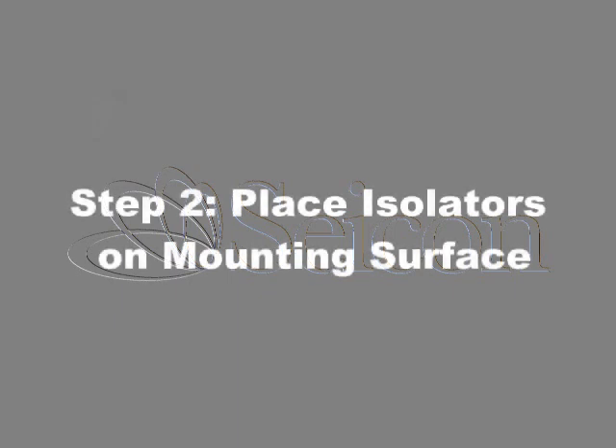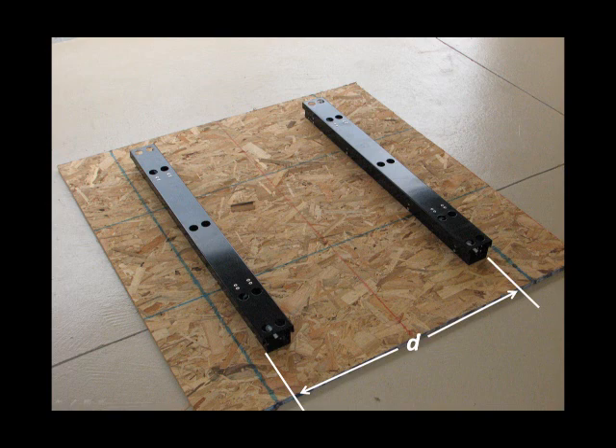Place the isolators on the mounting surface at the distance measured in the previous step, ensuring that the isolators are parallel to each other.